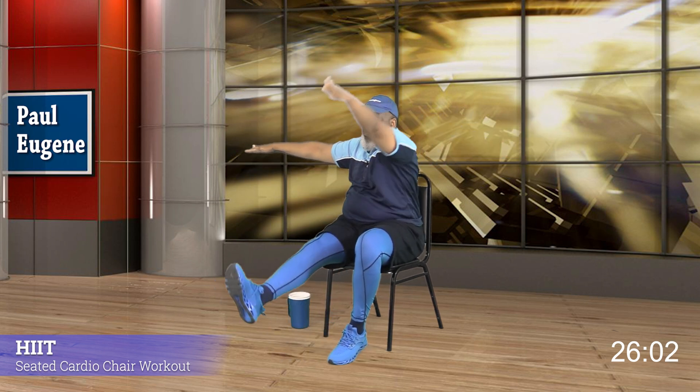Our next challenge: leg out, opposite arm towards that toe. If you can touch it, great — if not, great. Go, ready — here we go, nice. Sit up tall, reach towards that toe. Excellent, we got it — nice seated exercise for the body, for the soul, for your spirit. I love it, come on — you got this. Recover, recovery time — how did we do? Grab some water.